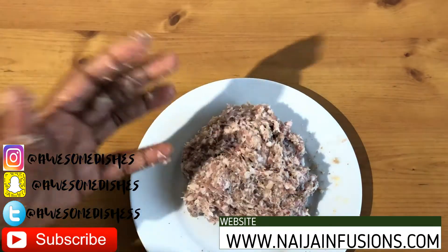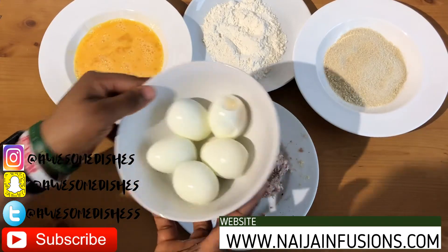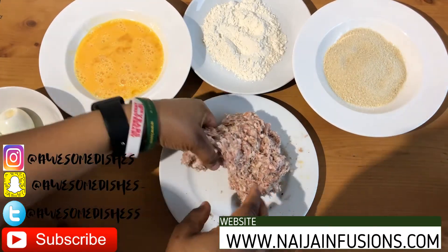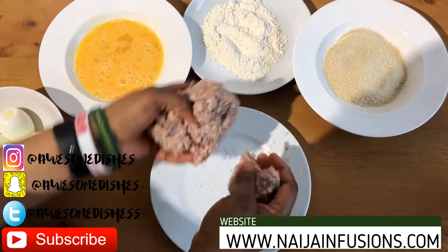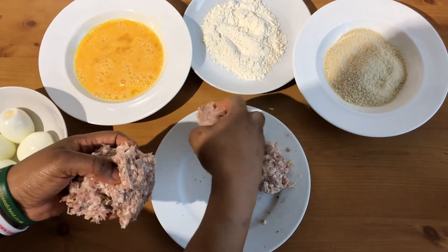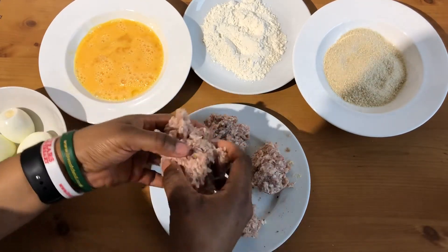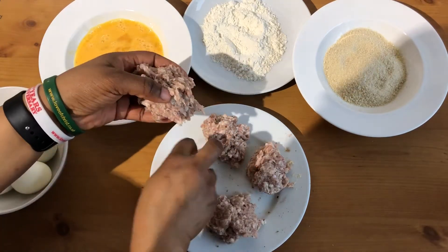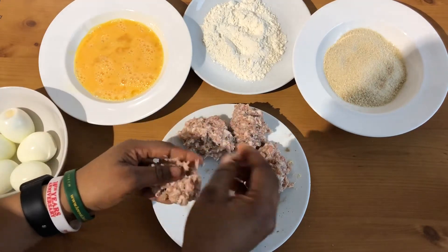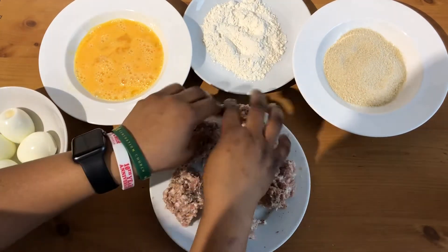Once it's all mixed, get your hands washed and we move on to the next stage. Because I've got five eggs, I'm going to split the pork mixture — scotch eggs are so messy to make. When you split it, it makes it easier for you to know what you're doing.